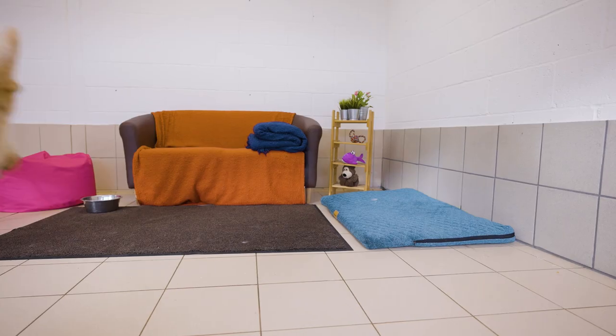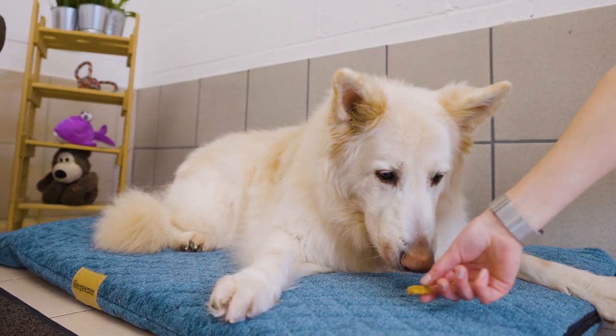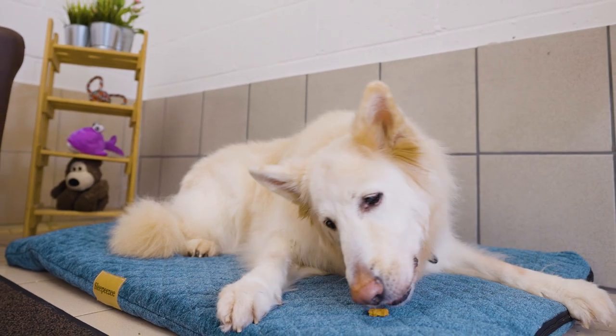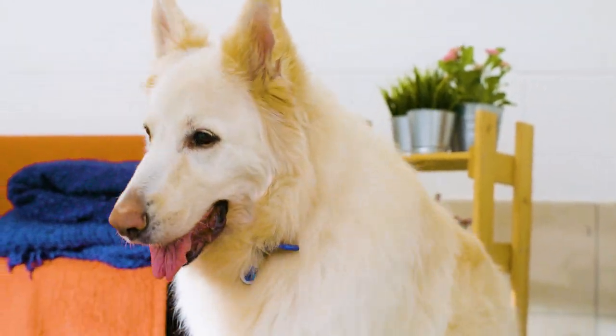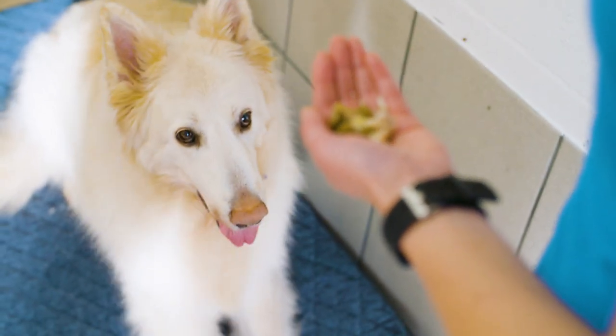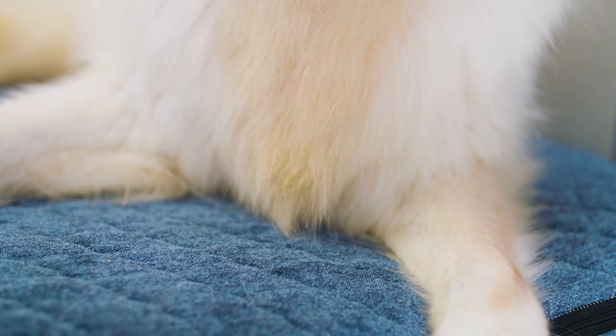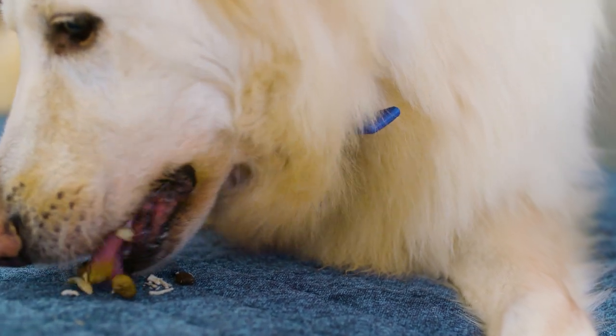Next, stand by the bed again but don't tempt your dog over. Instead, wait and see if they go over to the bed on their own. If they do, give them a reward in between their front paws to encourage them to lie down. Keep practicing this until they go to bed and lie down without being asked. When they do, give them a jackpot tasty treat or multiple treats as a reward. If they're not quite there yet, go back a few steps and try tempting them again.